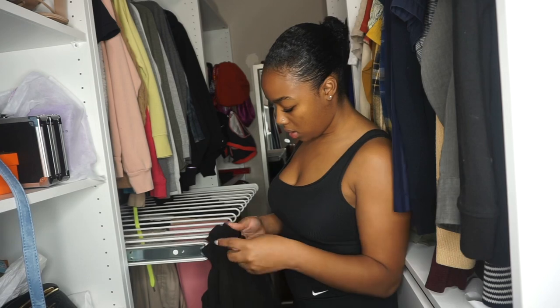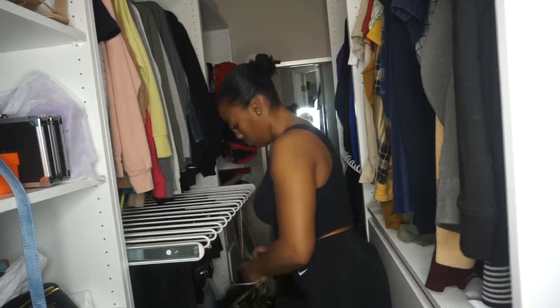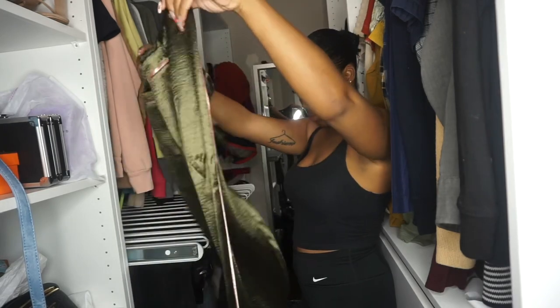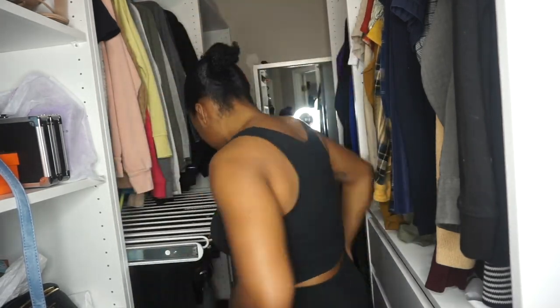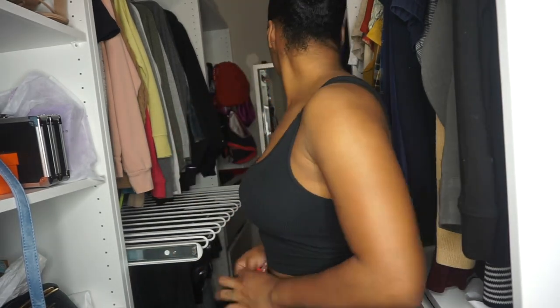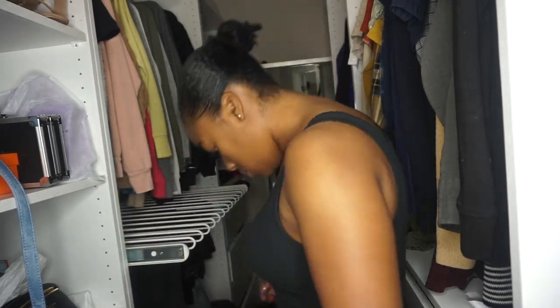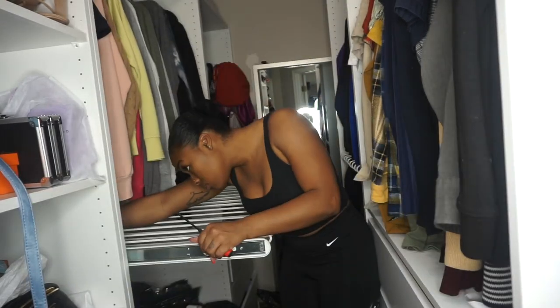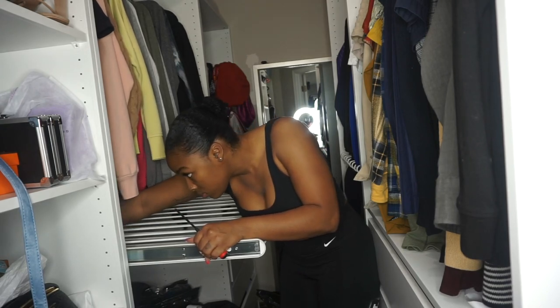Just get rid of things. I'm so happy that I did this - it really made everything easier. Here I am trying on some pants that clearly still have the tag on them. I did decide to keep them. I was just going through things, putting things in piles and deciding what I wanted to keep and what I didn't. And right here I am taking the rack out.